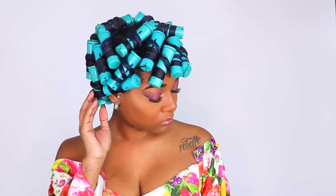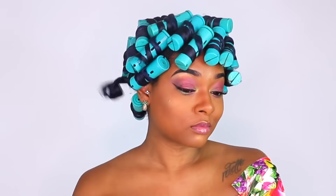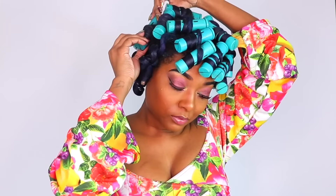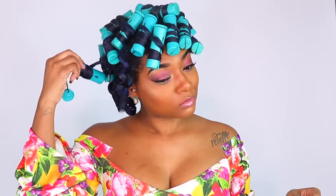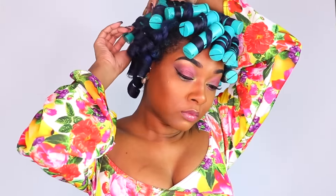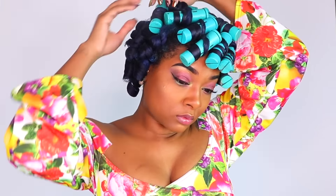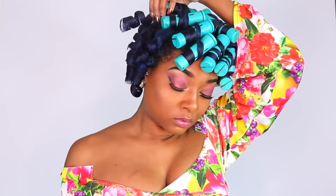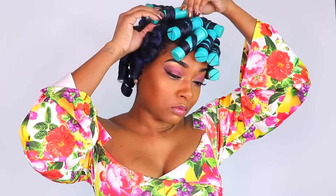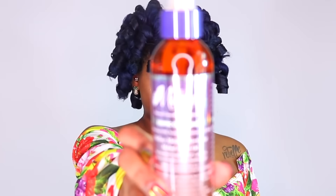This is the next day and I'm taking down the rods. My thoughts on this gel: I'm getting really good definition — these curls are super bouncy and shiny. However, this gives me a stronger hold than I would like for rod sets. I normally go for a soft hold for rod sets, so in the future I'll actually use this gel for wash and go's — that's where this will shine for me.